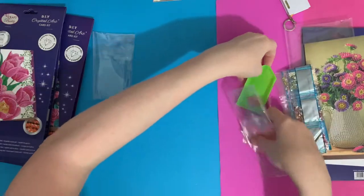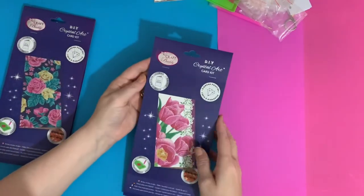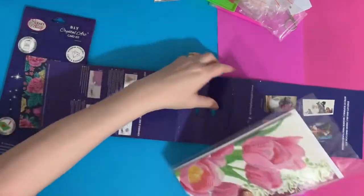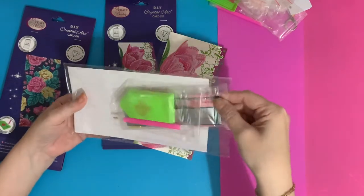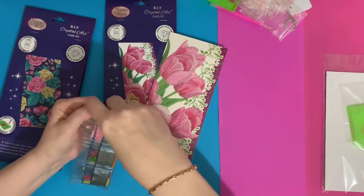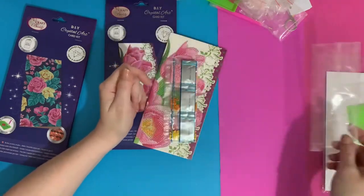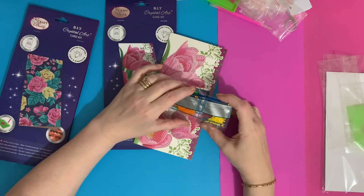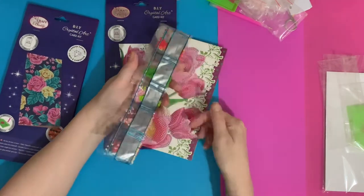I'll only open one toolkit since they're all the same, or this video will go on forever! The next card is tulips. Someone was asking why they call them 'drills' — I think it might be from seed drills when you used to do things in straight lines, though somebody else said it was about drilling the beads from their carrier. If you know, let me know in the comments!